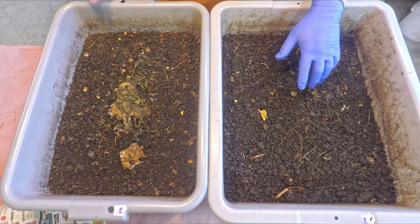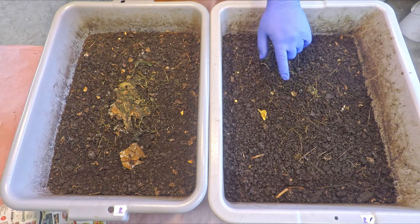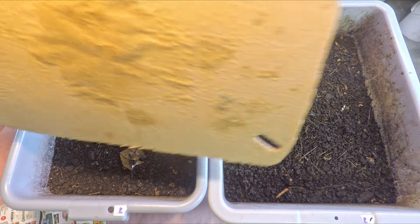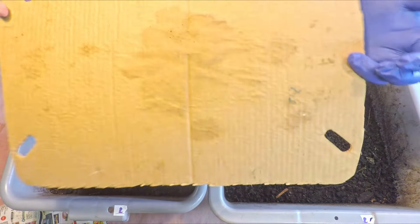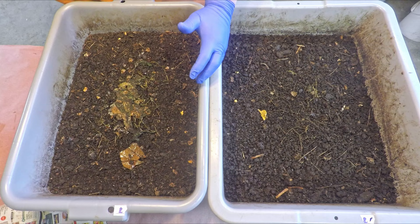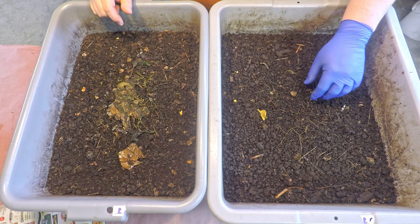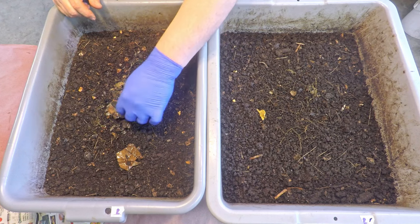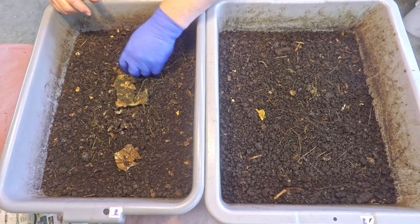I wonder if it's got something to do with the two different cardboard coverings. The cardboard covering removed from here — just in case you didn't notice — has two layers connected to one another; the other one is just a single layer. I wonder if the double layer is providing a little bit more protection from evaporation, because I see far fewer leftovers over here than I see over there.